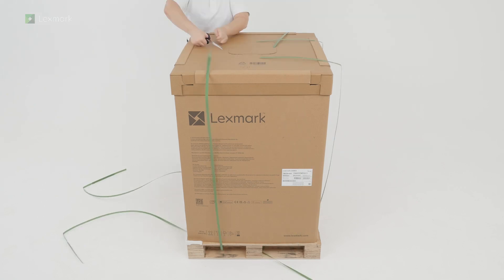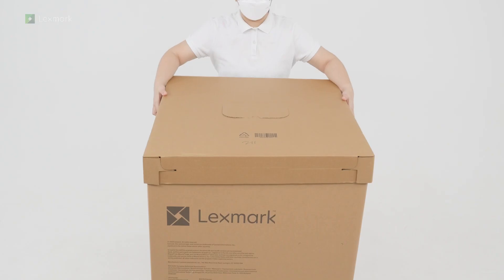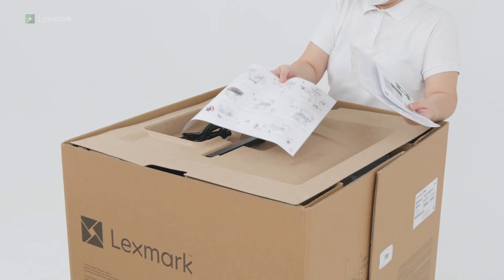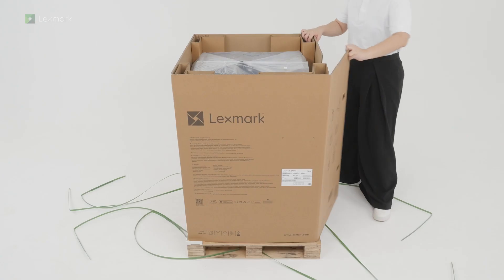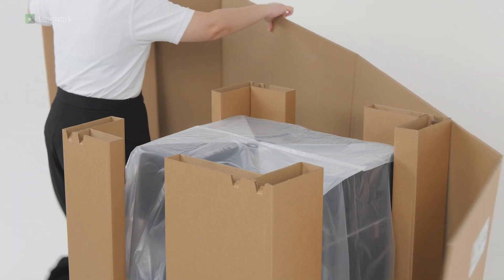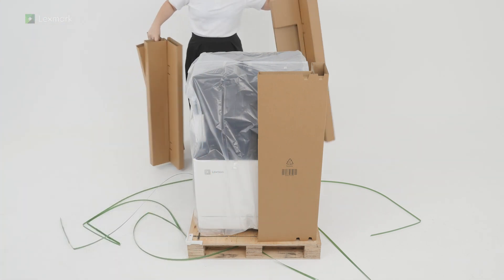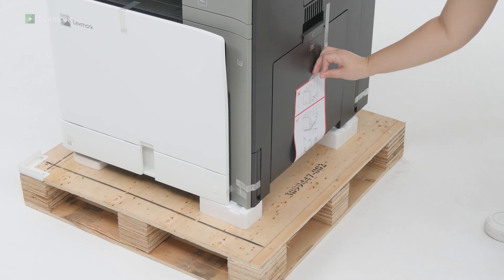Open the box. Remove the setup and safety information sheets, the power cord, and the cover for the right side of the printer. Remove the packaging material. Remove the plastic cover. Remove the pieces of tape around the printer.